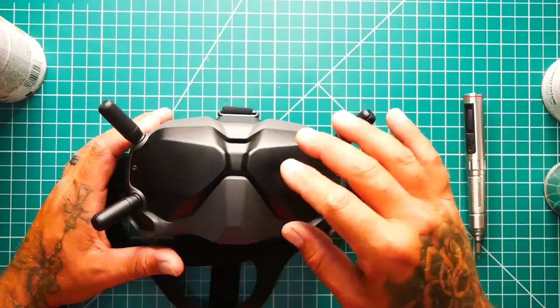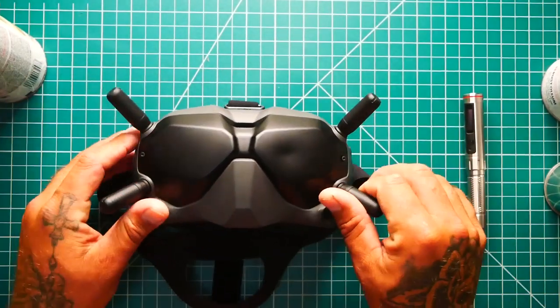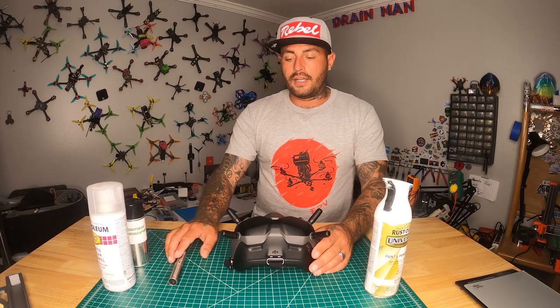I watched a video on a breakdown of these goggles and it took him several hours — I can't imagine what he went through to put them back together. So we are not going to do that. All we are going to do is pull these eyes out and hydro dip them. I imagine it's going to make these goggles look pretty awesome, so let's get started.